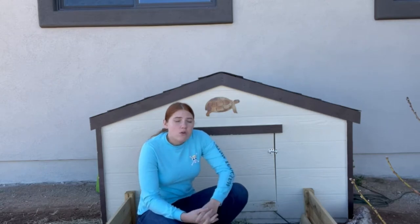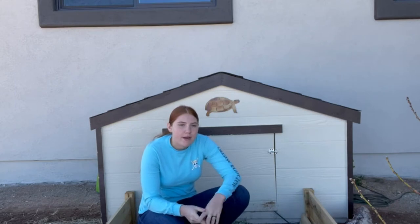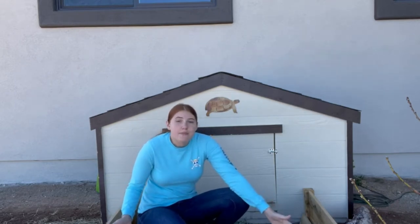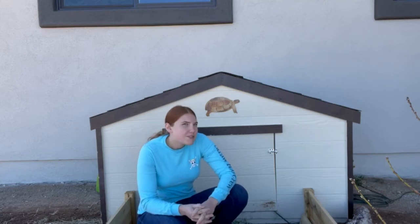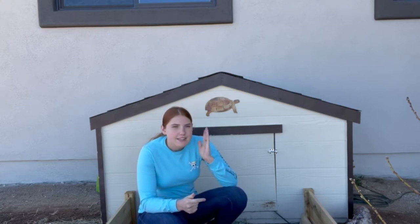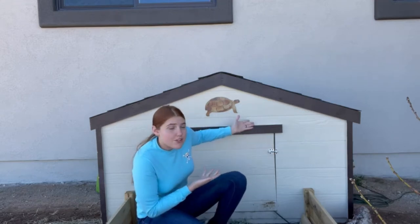I'll be posting a video in the next few months about the actual outdoor enclosure for a sulcata, since they like a nice big area to roam and eat grass. But right now, because we just moved, we have this winter enclosure, and he does get to roam out here. This video is specifically about the winter enclosure, so let's do this.